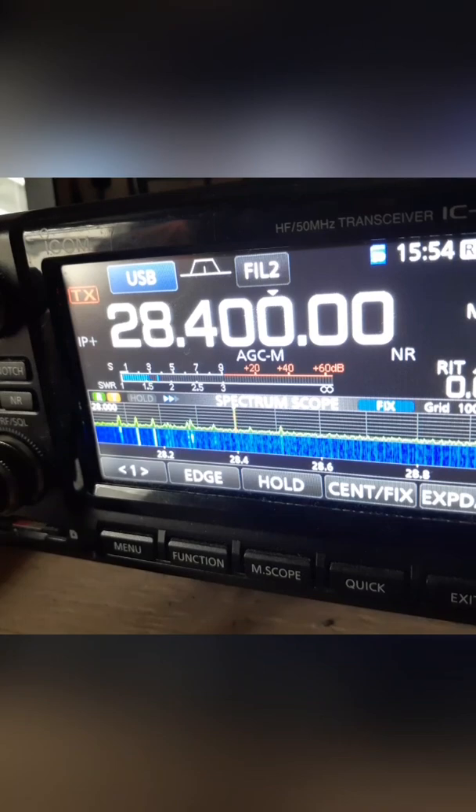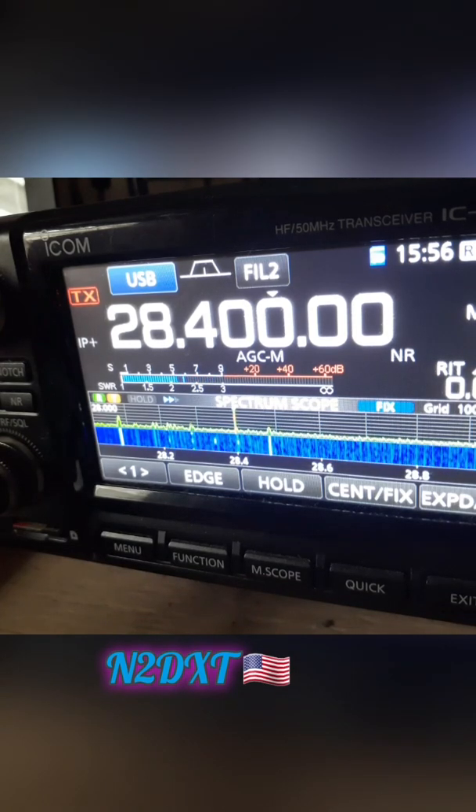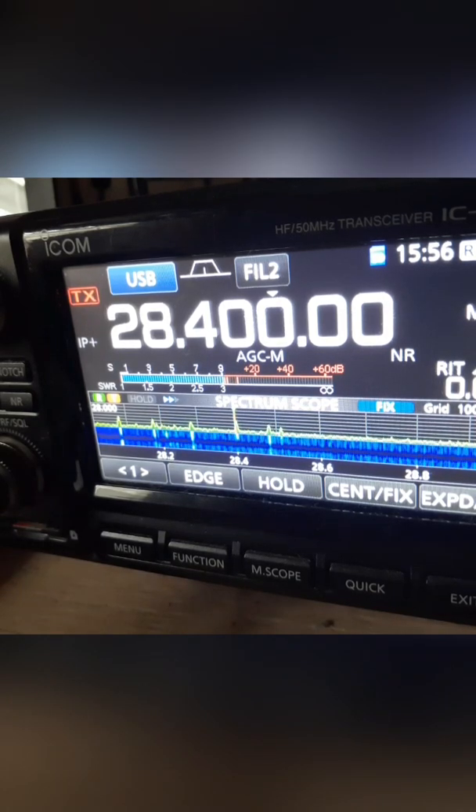I saw you on my spectrum scope. I was talking to my friend VE3KUZ from Canada — he was sounding really good here to Puerto Rico. November Two Delta X-Ray Tango, yes my friend, sounding really good. I just tested a new three-element Yagi that I made. I'm making a video. It's around 15 feet up, no gamma match, just cut to 50 ohms — negative, positive, and a balun, that's it.